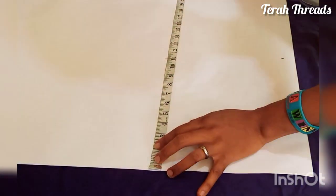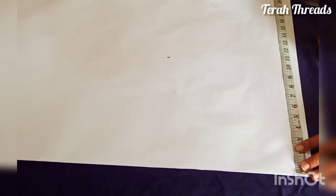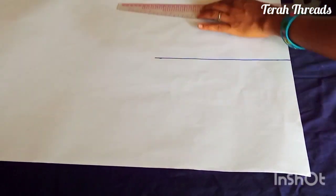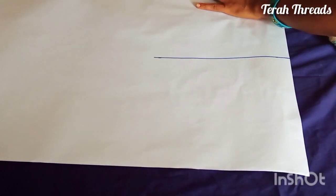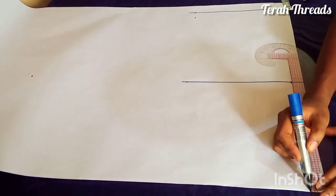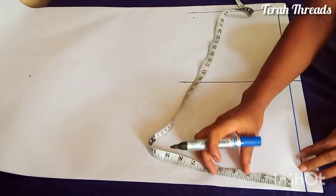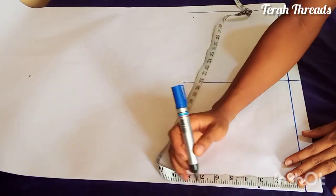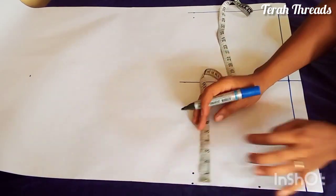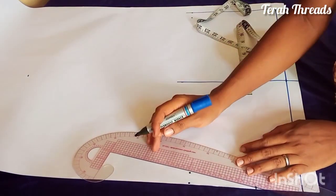I'll be starting this pattern by drafting the basic bodice. I've measured the bust point which is 11 inches, then the top length — the camera didn't cover the top length, but however long you want your crop top to be. I went ahead to fix a front zipper, so that's the zipper allowance, because for this particular one the zip is going to be at the front. Then the neckline is three inches, then you measure the shoulder length.